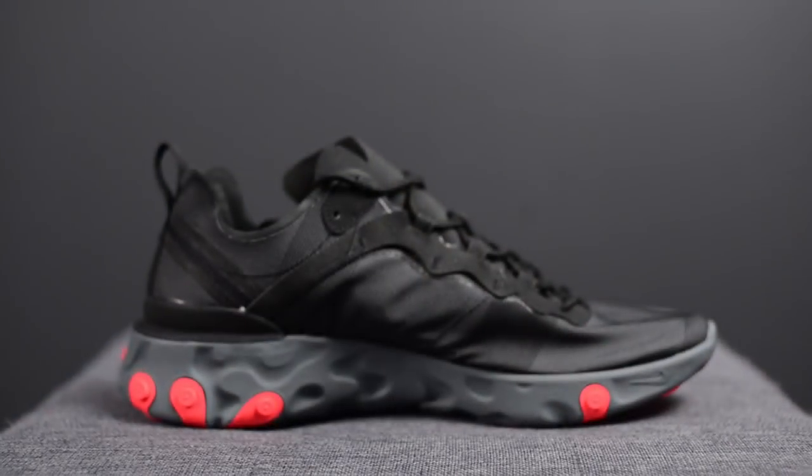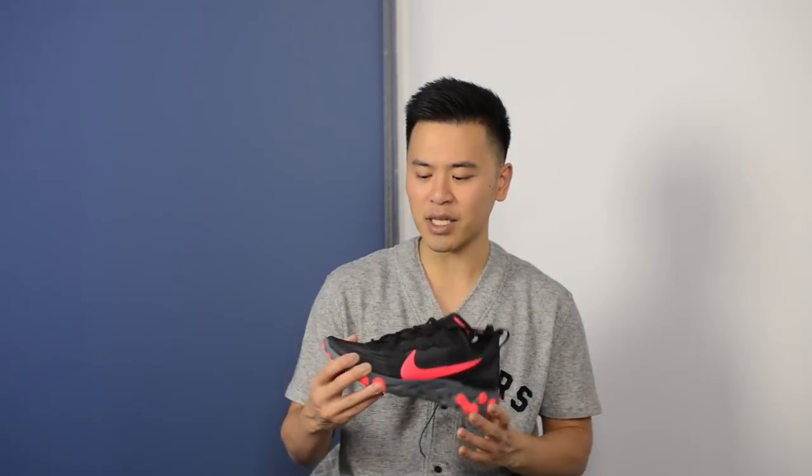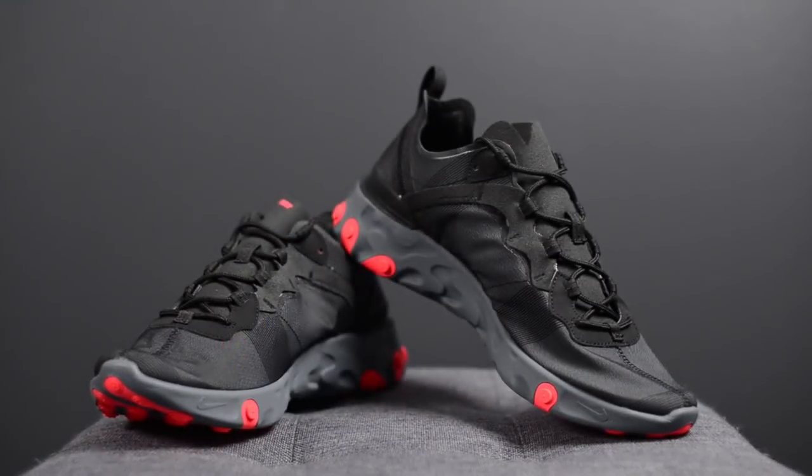From a sizing standpoint, my feet measure as a true size 10, slightly on the wider side. For the React Element 87s I got a size 10, but for the React Element 55s I went with a size 10.5. The upper of this shoe is a bit thicker and not as flexible as the 87s, so when I tried on the size 10 it was a little snug around the toe box. Going up the half size to a 10.5 made me feel much more comfortable. For reference, I'm also a 10.5 in other Nike models like the Air Max 1, Air Max 97, Epic React Flyknit, and the VaporMax.